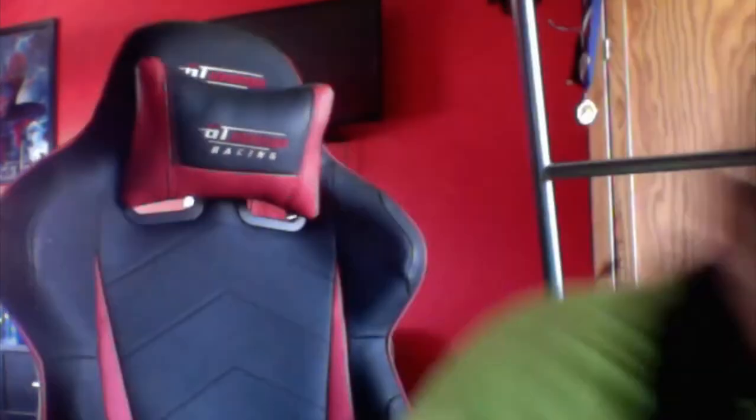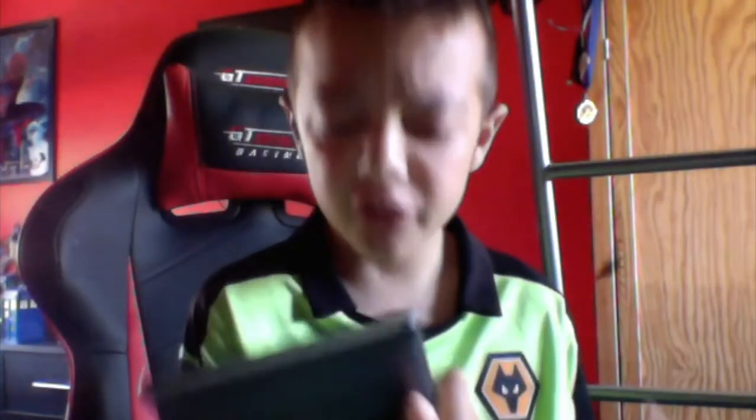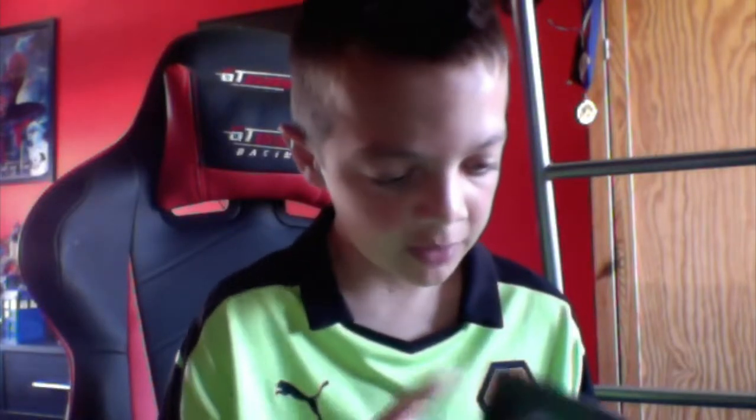If I just get the Kindle Touch here — here it is. First of all, I'm very impressed with it because when I'm playing music on it, it has good quality sound, and that is what I like about it.